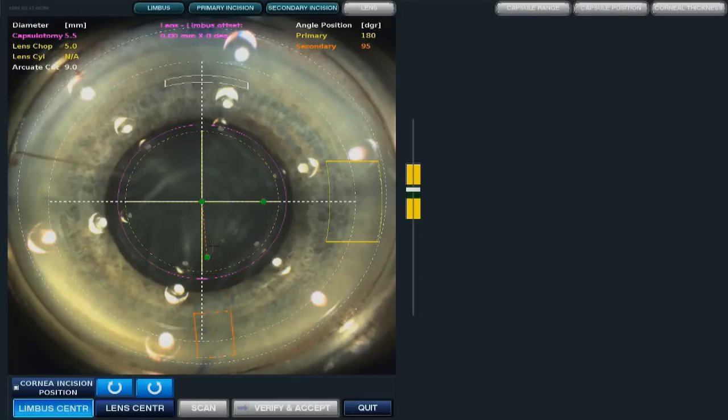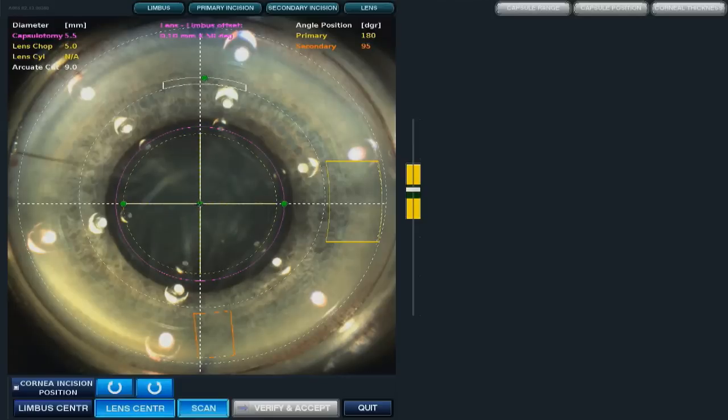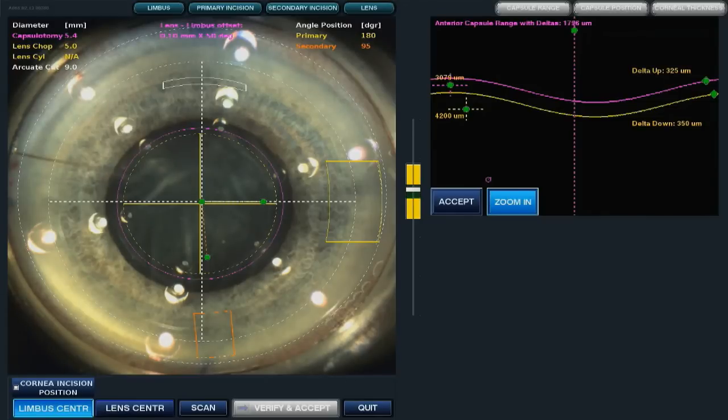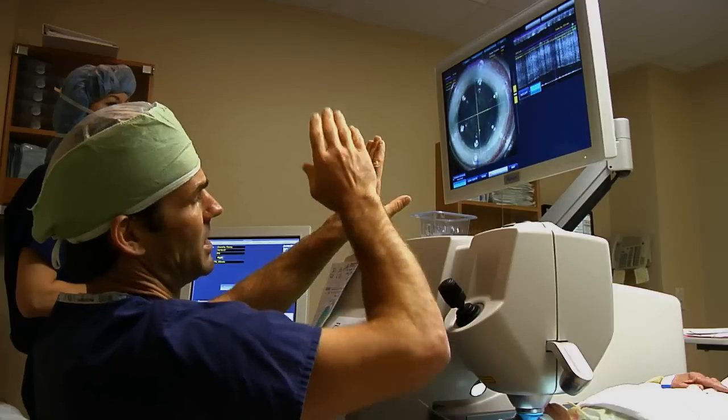I'm going to put the wound right about there, and the port right about there. The capsulorhexis — that's what we open the capsule with. That's what sets the LensX laser apart from IntraLase. That is going to be the opening of the capsule, so when we enter the cataract we need to get in — that will be there. This is a small astigmatism correction. If the pupil were small, I could bring down the capsulorhexis to whatever size I wanted. Now it's scanning the eye — it lays it out like unrolling a piece of paper. That looks good. Everything looks perfect. This is scanning the area for the capsulorhexis and then unrolling it.